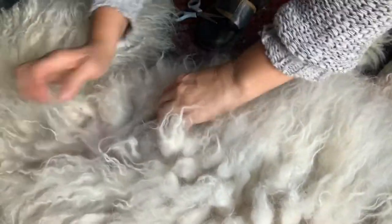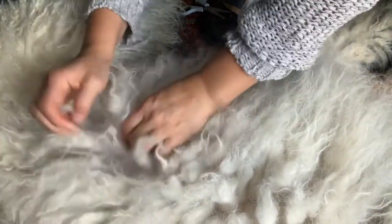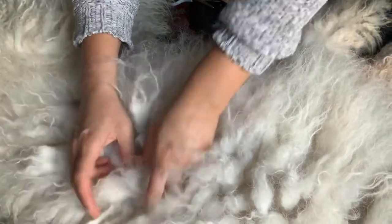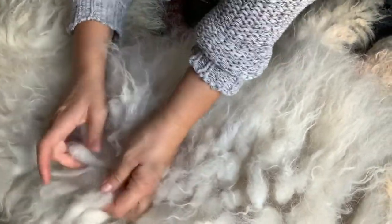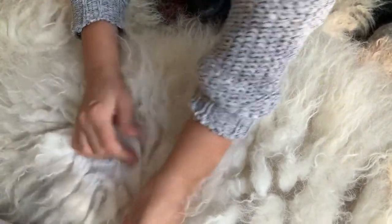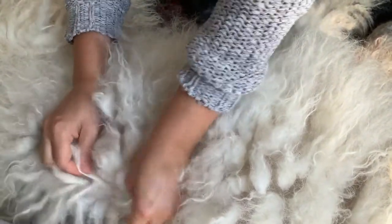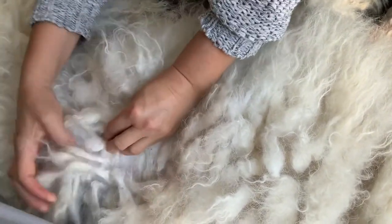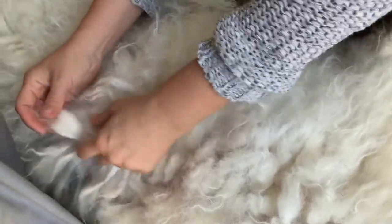So you have to keep going through them, like this, and then divide, divide, keep the cords by doing this. You see? Because it sticks together. You have to keep the cords separate. You see? They stick together after a while, so you have to keep dividing.